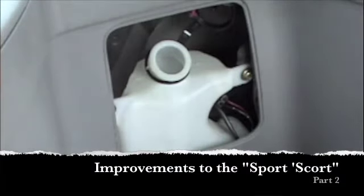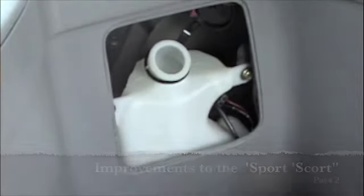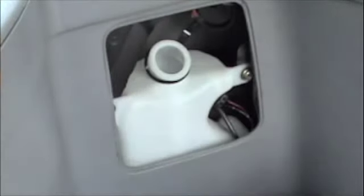So what we're going to do here is fill up the rear windshield wiper fluid on my '98 Escort.